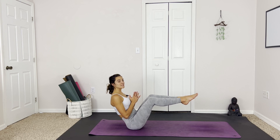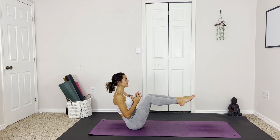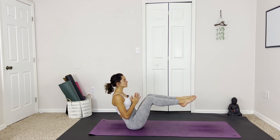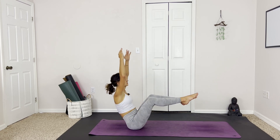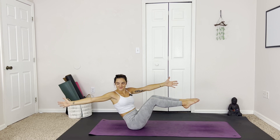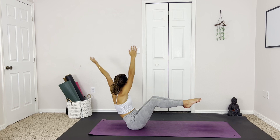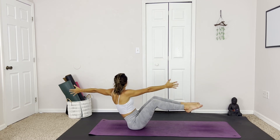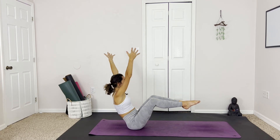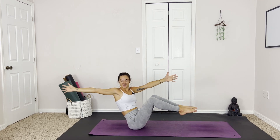Holding here for a moment. Maybe taking the hands to heart center. Bringing the chest as close to the thighs as we can, nice beautiful lines. Inhale, reach the arms up. Exhale, slowly open and revolve to the right side. Inhale, reach. And exhale, revolve to the left. One more time, you got this. Inhale. Exhale.